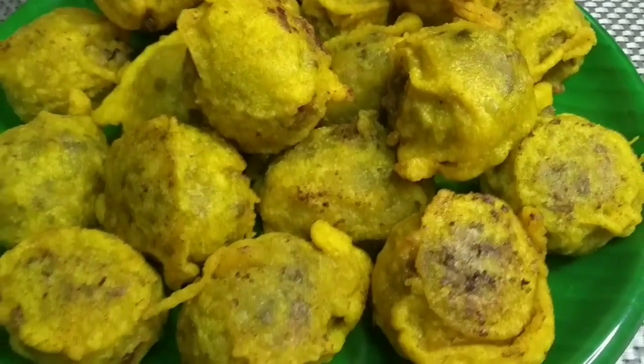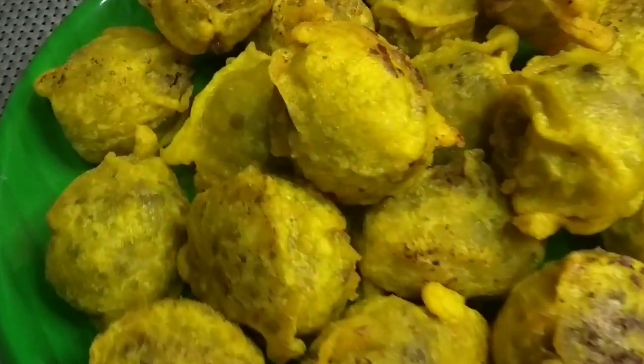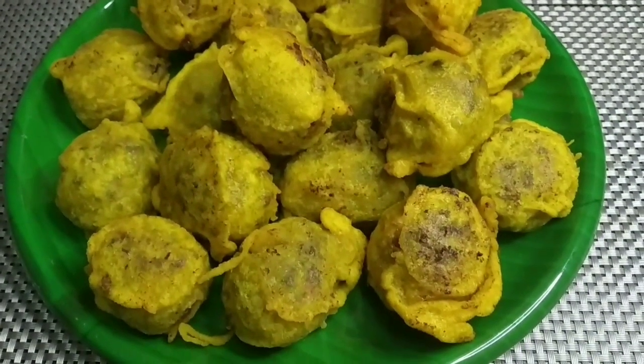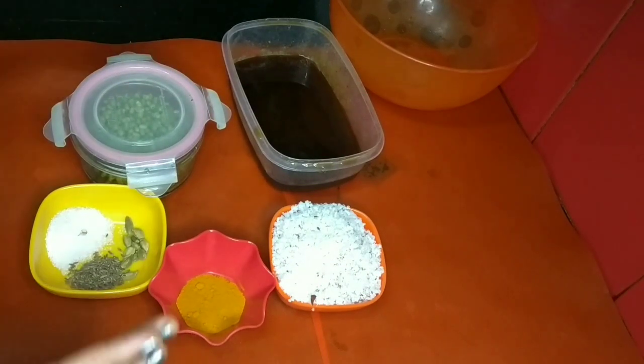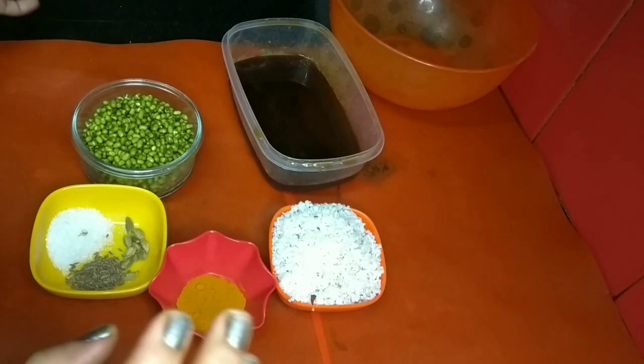Hello, hi friends! This is our recipe — Sugiyaan. This recipe is called Sugiyaan. Now I'm going to tell you how to make it. We are going to eat Sugiyaan — it's my favorite food. Sugiyaan is made as an evening snack.